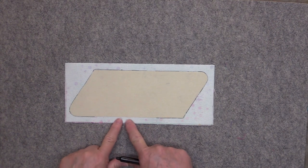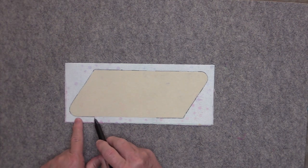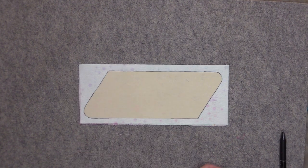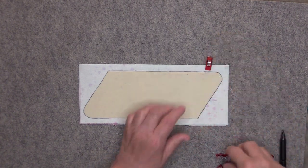You also need to leave an opening to turn the pouch right side out. I'm going to stop with my pen marks right here and here, and then I'll know to leave this section open as I'm sewing. Then you can put in some clips or pins to hold those layers together.